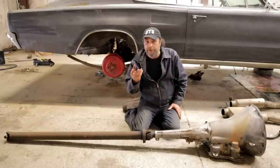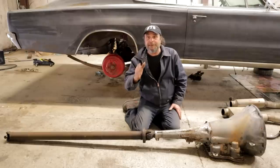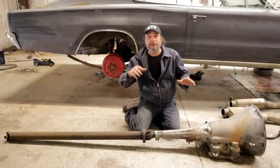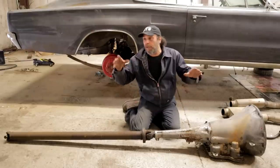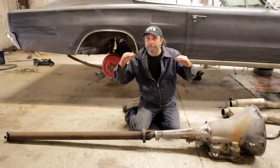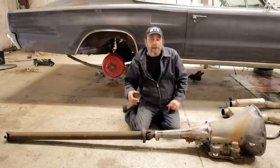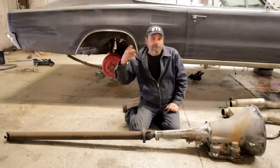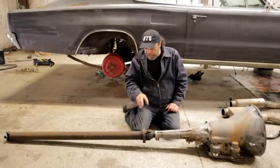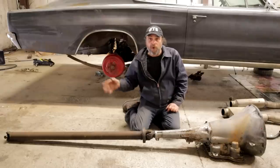A U-joint is not supposed to be used at any angles. It's supposed to function in a straight line and only soak up minor variations as the car goes over bumps or gets loaded down. It's only supposed to take up minor variations in height or angle. But in our world — especially with truck guys — the drive shaft and universal joint is one of the most misused and abused items in the whole world of this stuff.